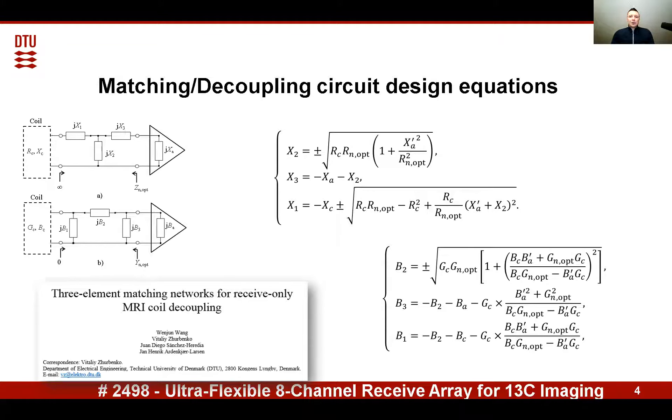The equations can be used to design high impedance as well as low impedance pre-amplifiers, which is actually useful in designing pre-amplifiers for coaxial self-resonant coils.